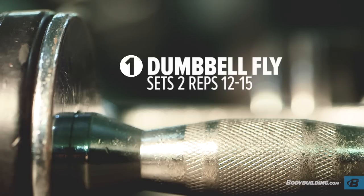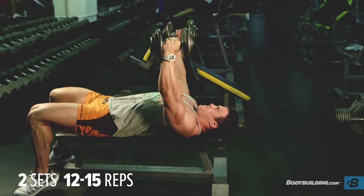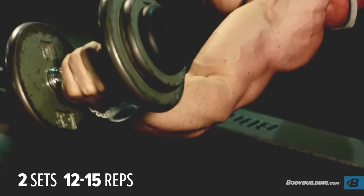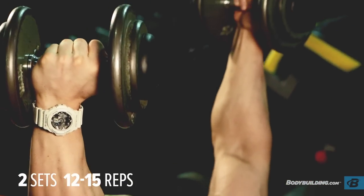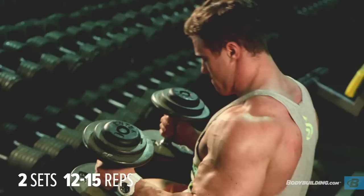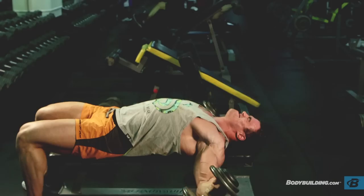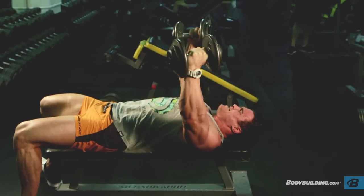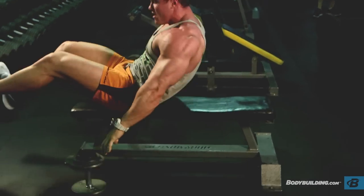Starting off with your dumbbell flyers — do two sets, about 12 to 15 repetitions, sort of lightweight. The aim is to basically pre-fatigue the chest for the rest of the workout. Following each set, rest for at least 30 seconds to a minute. You want to use strict form, full range of motion, a nice stretch right at the bottom, and squeeze at the top. Consistent tempo, nothing crazy — you're just trying to warm up the muscles.